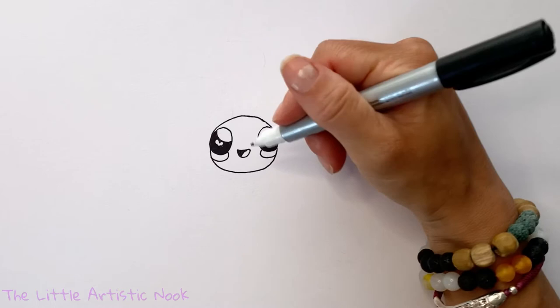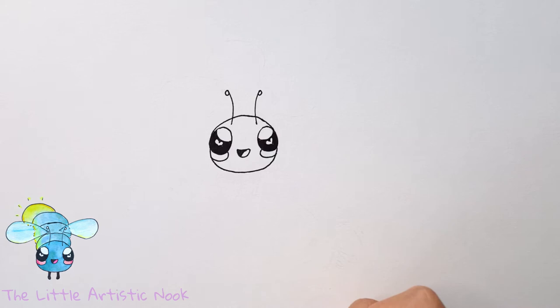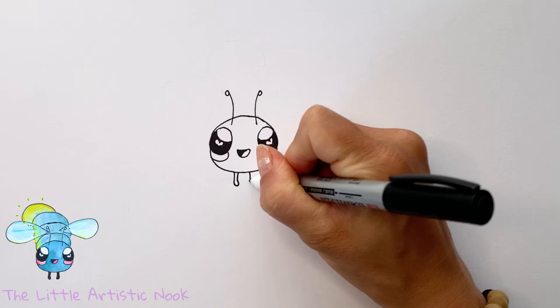Draw cheeks by drawing curves underneath the eyes and connecting to the outside edge of the head. To create the illusion that we're sort of looking downwards at our firefly, draw the antenna just beneath the top line of his head, drawing curved lines up towards the top of the page and adding little circles.